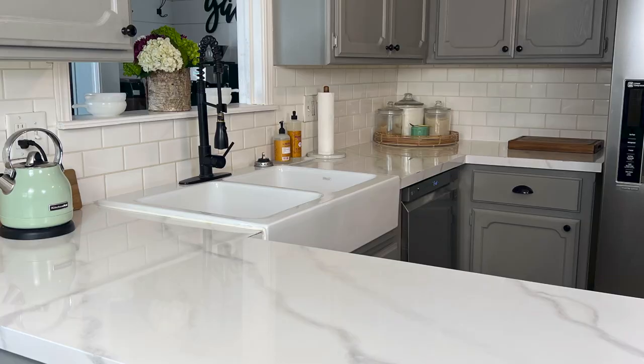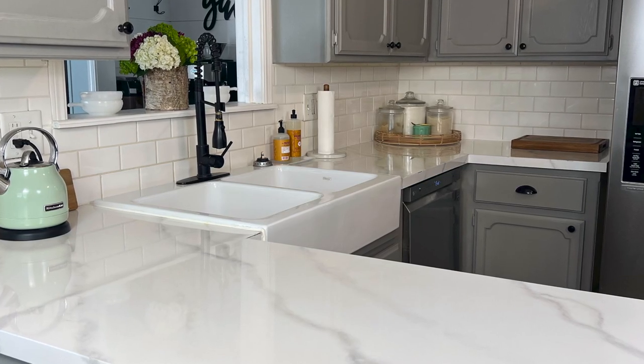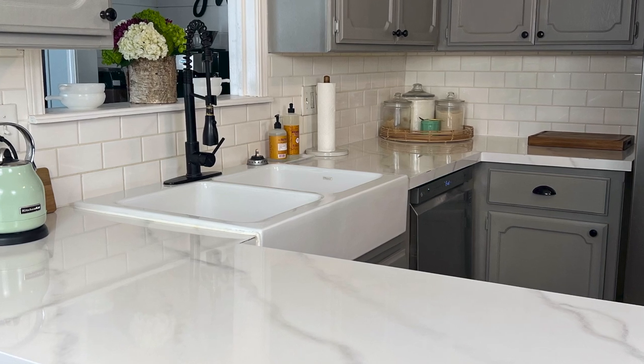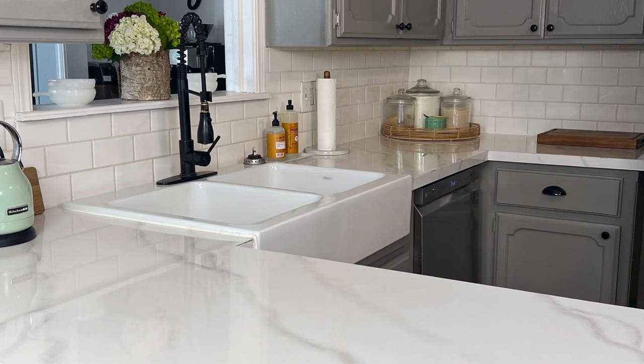At the same time that we upgraded our sink, we also did our DIY marble countertops. It's my most popular video to date, so if you are needing a budget-friendly upgrade for your countertops, I definitely recommend checking out that video. Thank you so much for watching today — if you have any questions, feel free to drop me a comment below, and we will see you in the next video.